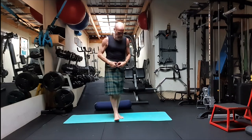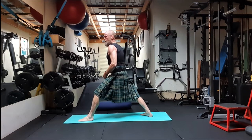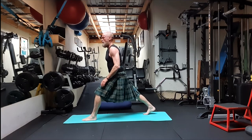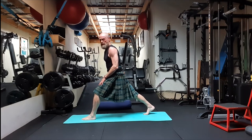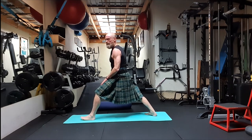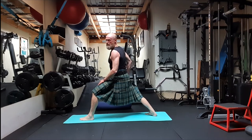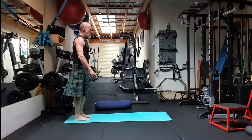A little explanation: in Warrior One — Virabhadrasana One — the back leg is at a 45-degree angle. You might ask, what's the difference? If both legs face forward, it's just a high lunge, which stretches the hip flexors. As soon as I drop my leg around at 45 degrees, I'm externally rotating the hip joint and getting movement into the hip — and that's what I'm after in this posture.